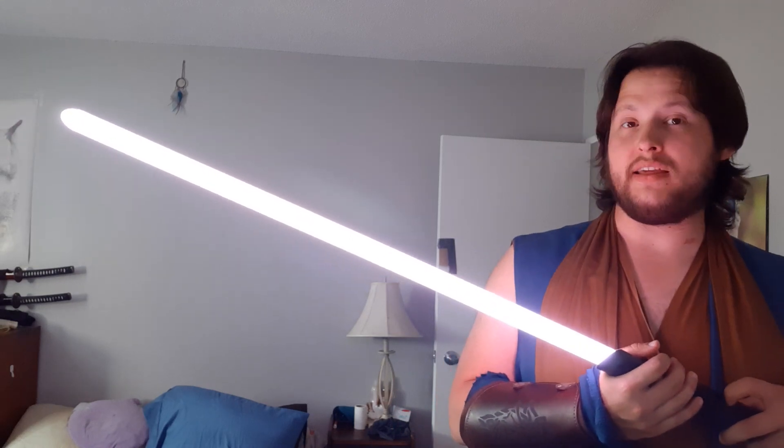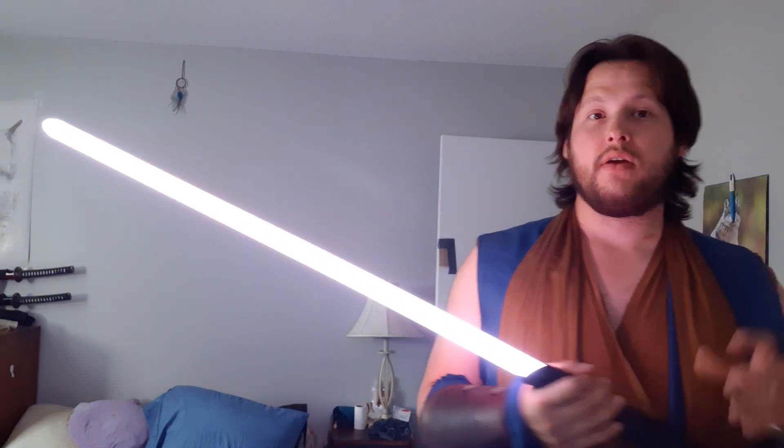He said he wanted this one in white. I did something a little special because white flash on clash with a white blade doesn't come up very clearly, so for blaster deflection I set it to a kind of cyan blue, and for lockup and flash on clash I set it to yellow. If you want it changed to something else I can do that with very little effort. Again, smooth swing.